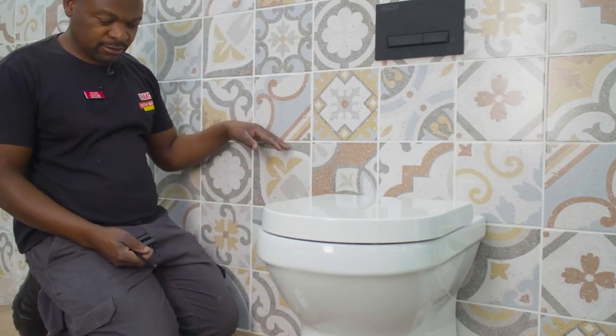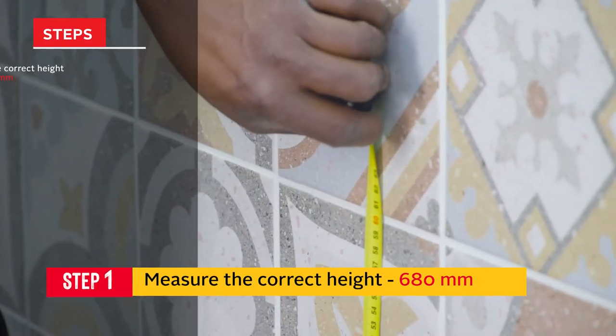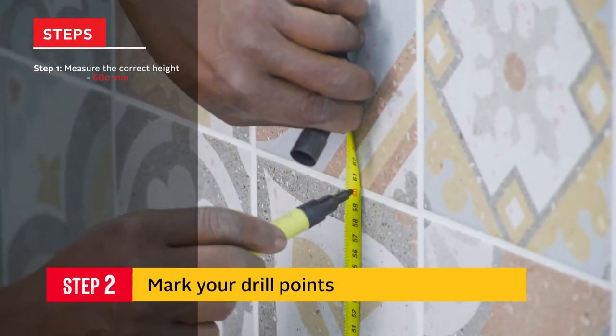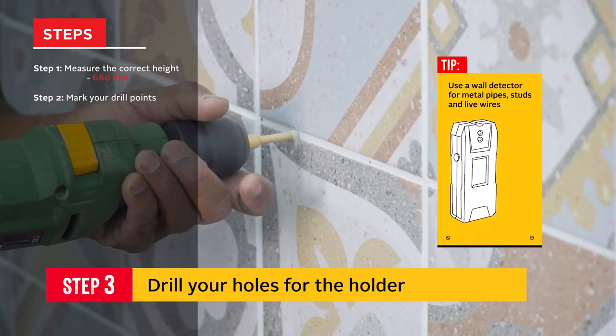To install a toilet paper holder, first the correct height from the ground must be measured. Mark where it should be installed, then drill the holes where your holder will be mounted.